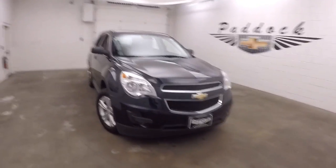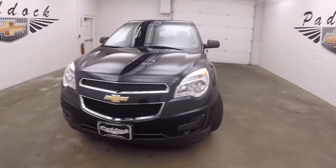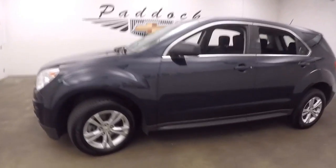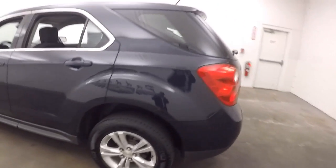This is a 2015 Chevy Equinox, nice blue velvet metallic, nice alloy wheels, good tires, car's all nice and straight.